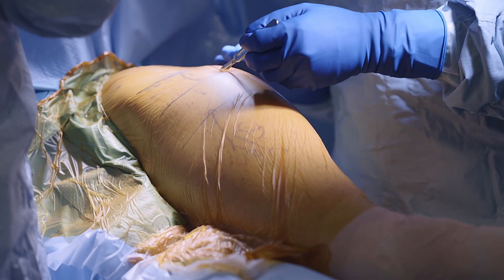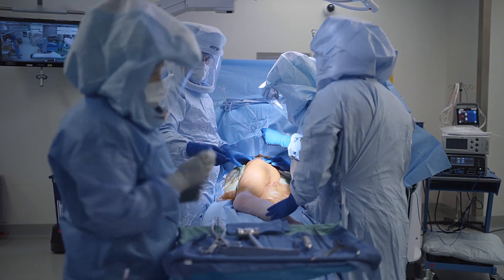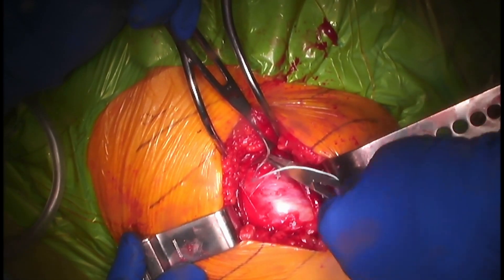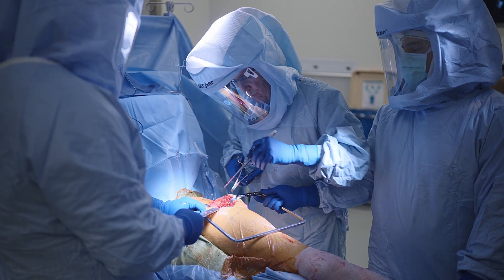Traditionally, these muscle tears were ignored, especially gluteus minimus tears. Many of these patients didn't heal their muscle tears, so we started making a trough in the bone, which we put the tendon end into, so it could heal right to the internal aspect of the bone, not just on the surface.